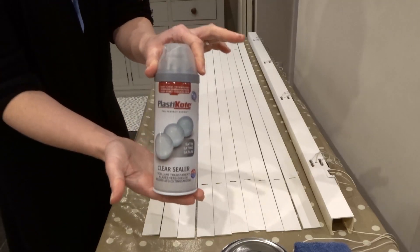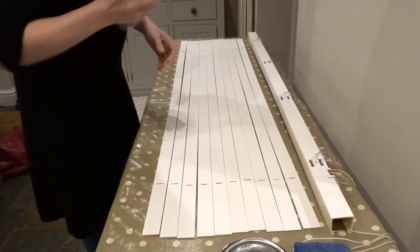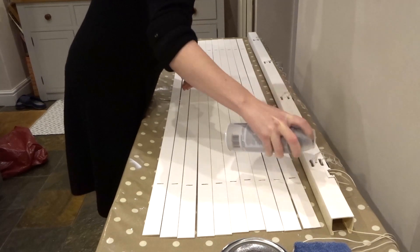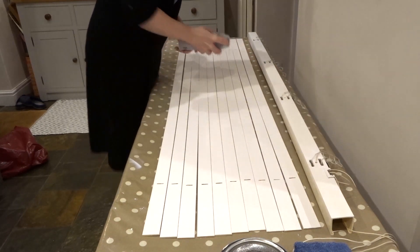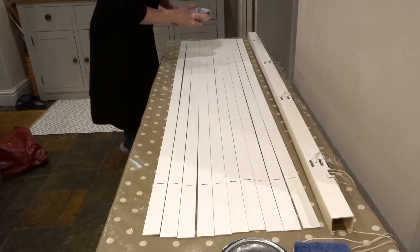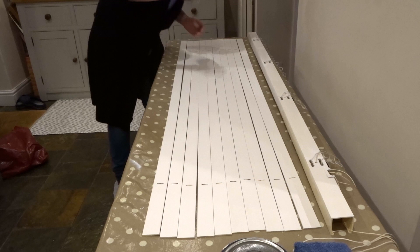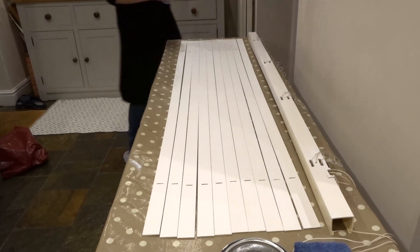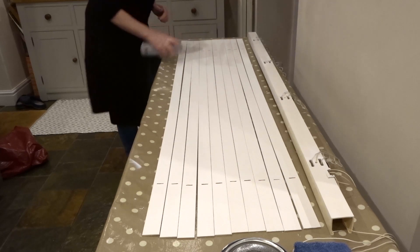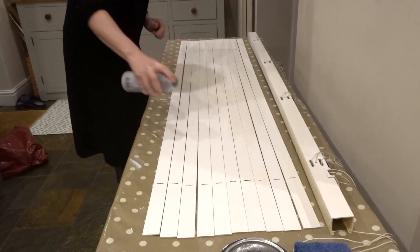Normally you use a wax on top of chalk paint, but when I had a practice with one of the slats it looked really patchy. So instead I decided to use a plastic coat clear sealant spray in satin. It was really easy to use, dried really quickly, and once dry I can easily wipe them clean — which will be brilliant when I need to clean my blinds in the future.